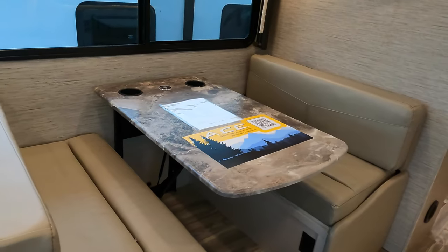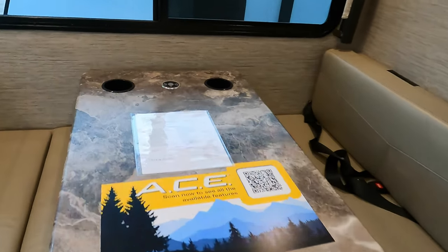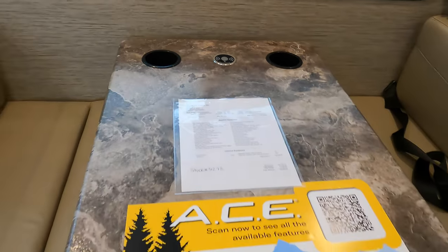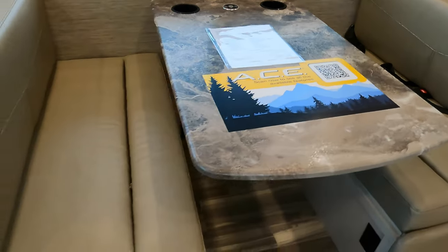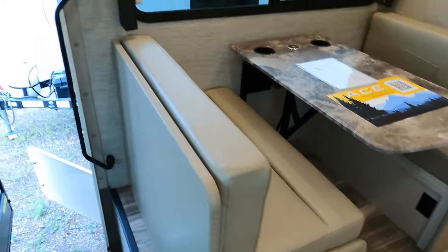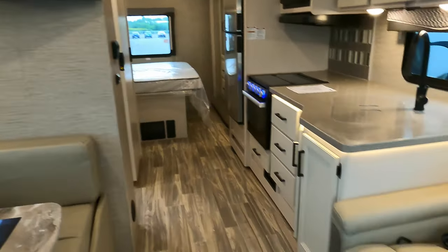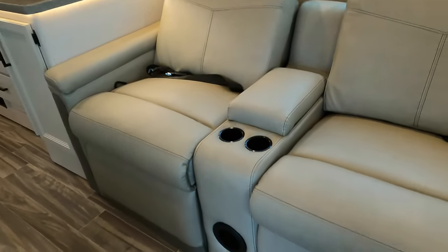Booth dinette in the 29D. It does have a built-in wireless charger for your smartphones, along with a couple of cup holders. Seat belts are built into the dinette as well. More storage up above and a nice big flat screen TV. And across from that is your reclining theater seats.